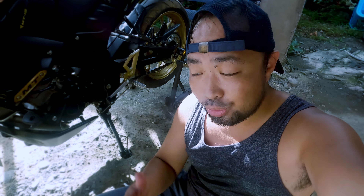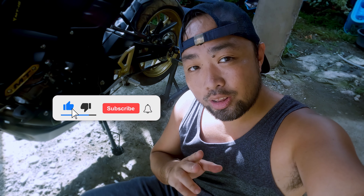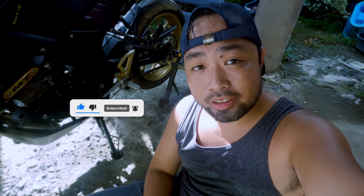Very short video and I hope this helps for those who are having the same trouble as me with the kickstand. Quick fix and added accessory to the Yamaha MT-15. Make sure that you subscribe, follow my Facebook and Instagram for more MT-15 content. Ride safe, travel more. I will see you in the next episode.